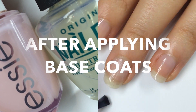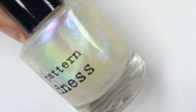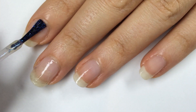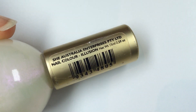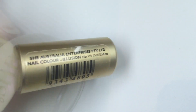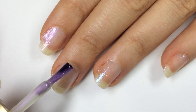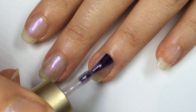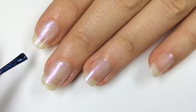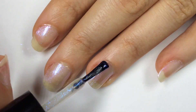After I applied my strengthening base coats to protect my nails, I went in with this sheer shimmery nail polish by Nail Pattern Boldness called Alpha Nail and applied a nice thin coat to all of my nails. Then I picked this pearlescent polish by Shea Australia called Illusion and applied it over the top of Alpha Nail. If you get any polish on the edge of your nail just scrape it off with a toothpick. Then to sandwich in that color I picked up Alpha Nail once more and applied another coat across all my nails.